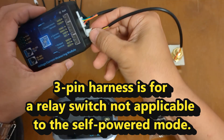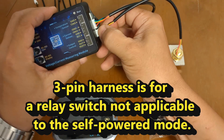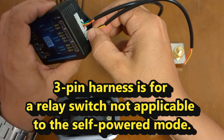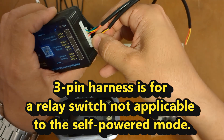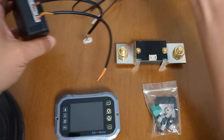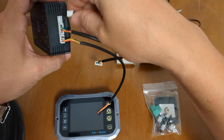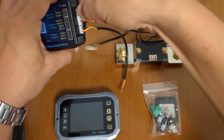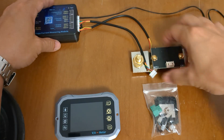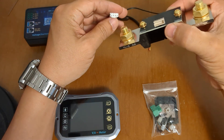This is the three pin. For the two pin, this would be a temperature probe — stick it right here, as such. And with the biggest one, the one with four pins, go ahead and attach it to the shunt.